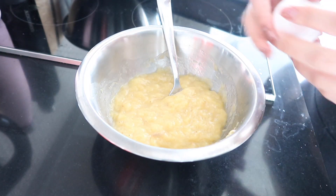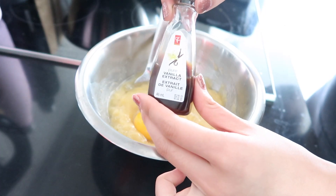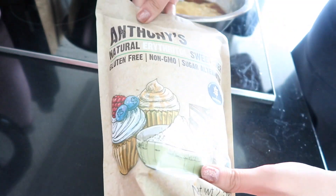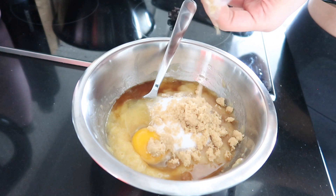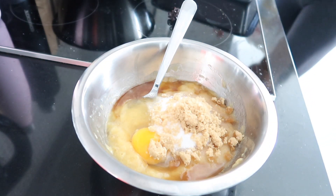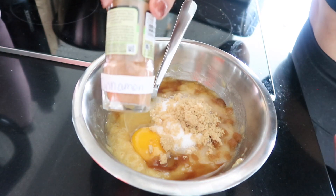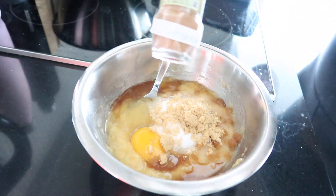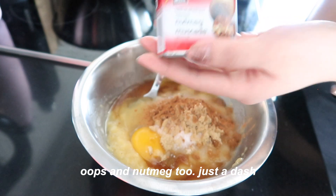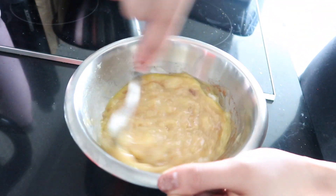Continue with the wet ingredients: add in the egg, vanilla, a sugar substitute — I used erythritol — and just a tablespoon of brown sugar for that thicker brown sugar molasses taste, plus cinnamon. Stir everything super well together.